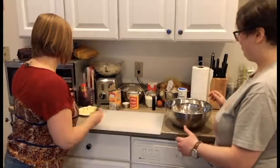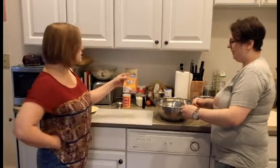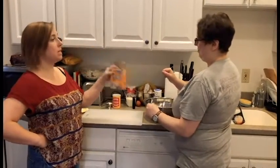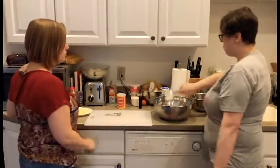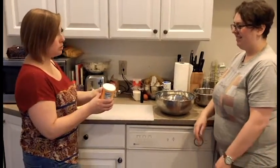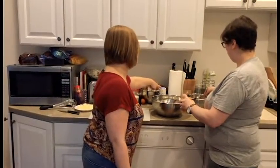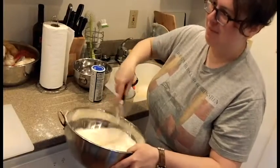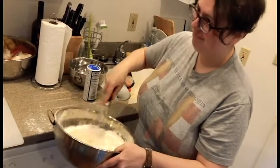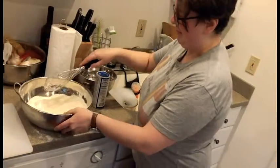So, take the bowl and the first thing we're going to do is add all the dry ingredients: the flour, half a teaspoon of baking soda, a quarter cup of white sugar, two teaspoons of baking powder, and another half a teaspoon of kosher salt. We're going to practice our whisking skills. Are you ready? I'm so ready. All you have to do is combine it — once everything is generally mixed together, you're good.